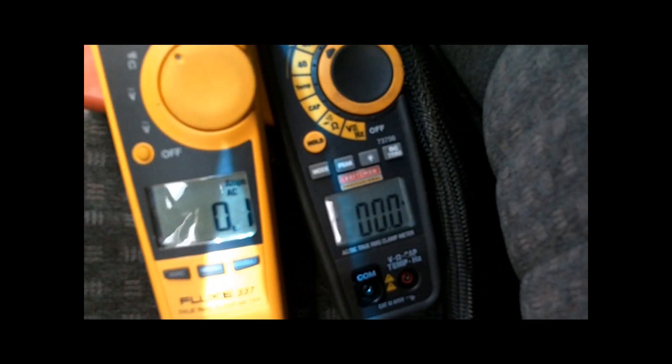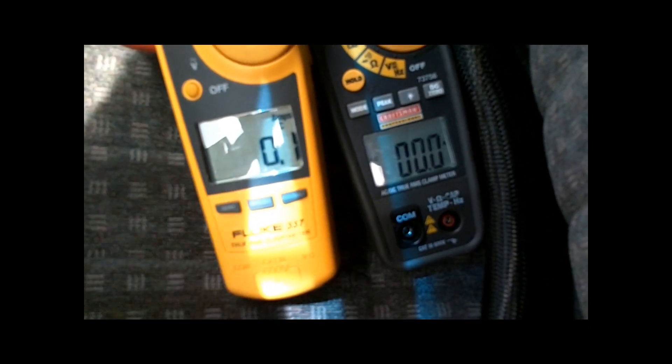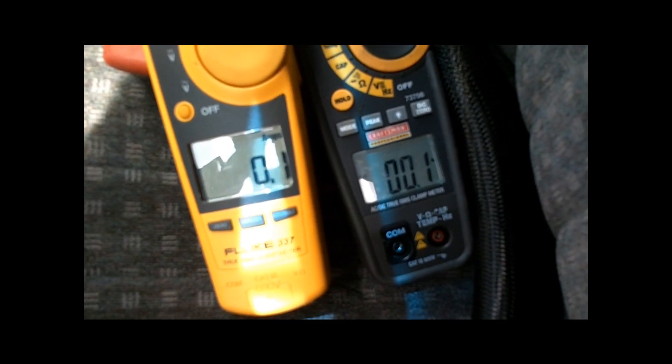So the setup is a single 9510 and two Sundown SAZ 2500s wired at .7 strapped. I'm just going to do some quick little clips here just to show you the differences and see how they respond. Right now I just have them on True RMS mode, not on peak hold, so we can see the differences and how quickly each meter reacts to when I turn the volume.